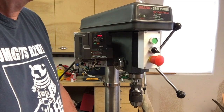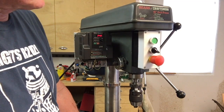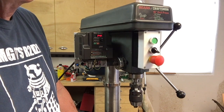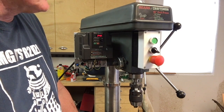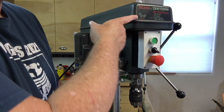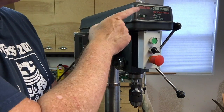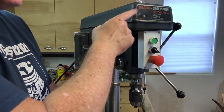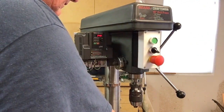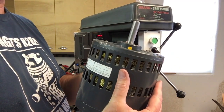Hello folks, I thought I'd do a little video on how I've upgraded my old Craftsman drill press, which I've had since I think '91 or '92. Sears marketing people called this a one horsepower drill press — well, in your dreams. I think that's the stall power; this motor is eight amps.